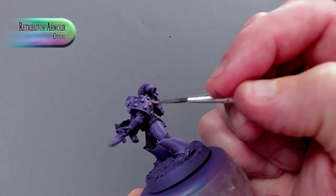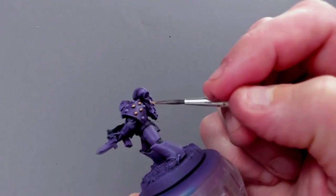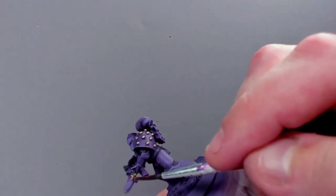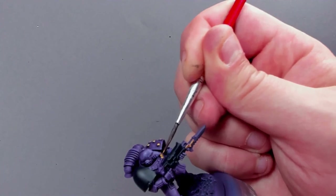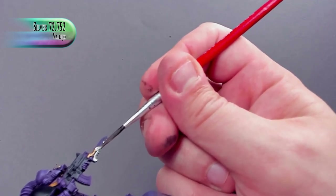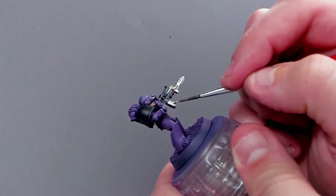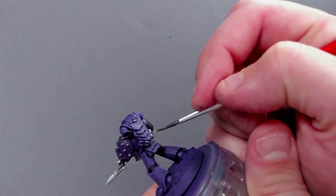Next, we're into the metallics, and this is an Emperor's Children, so these need to be gold and luscious and lovely. So, Retributor Armor — a warm gold color on the little goblets on his shoulder pad and here and there, strewn about the piece. The bands on his chest plate, a little bit on his power pack, just here and there giving it a little bit of gold. And instead of using Leadbelcher or something like that, we're going full on in bright bright silver on all the metallic bits. Nothing dirty or grimy about this guy.